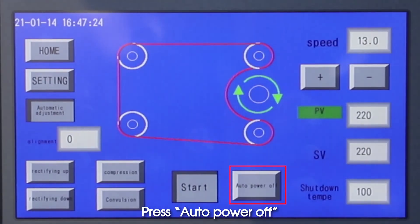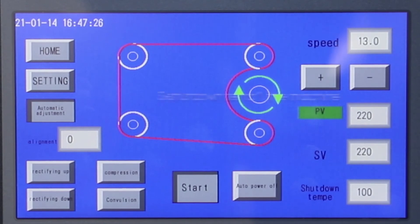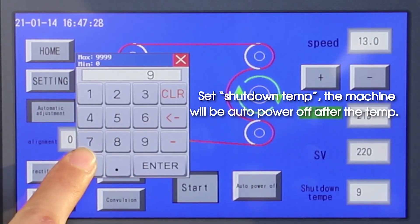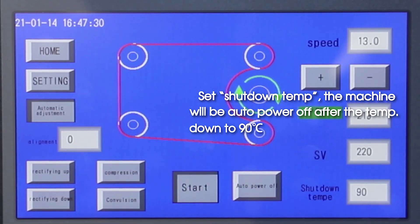Press auto power off. Set shutoff temperature. The machine will auto power off after the temperature drops down to 90 degrees centigrade.